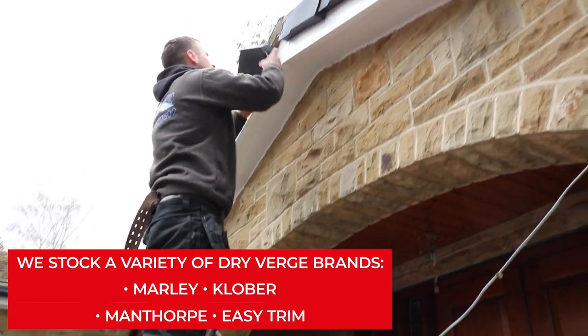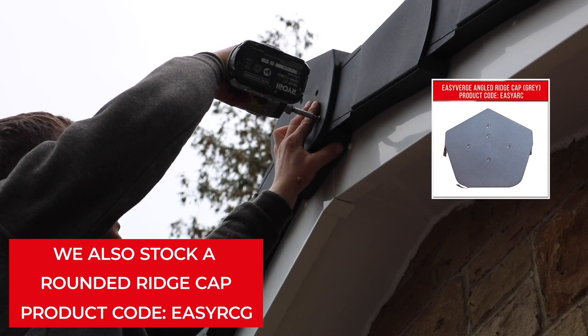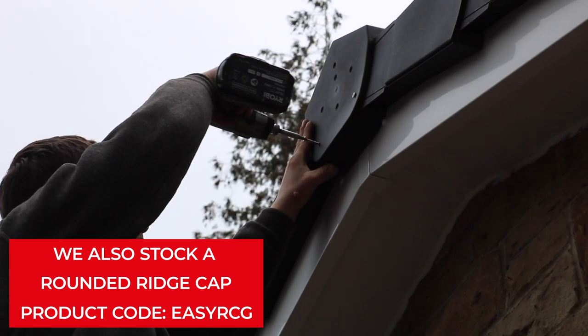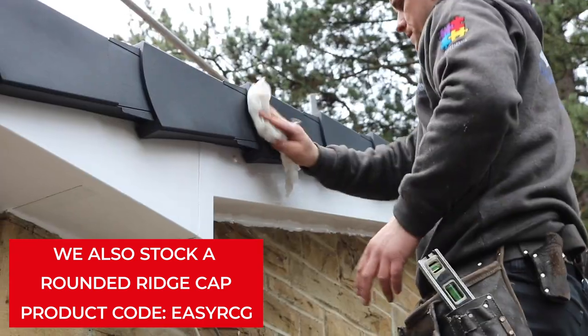When you get to the ridge, carefully place the ridge cap over the end of the ridge tile, simultaneously sealing the ends of the dry verge. Ensure the flexible flaps contour round the sides of the verge system, effectively creating a tight seal to prevent water ingress.